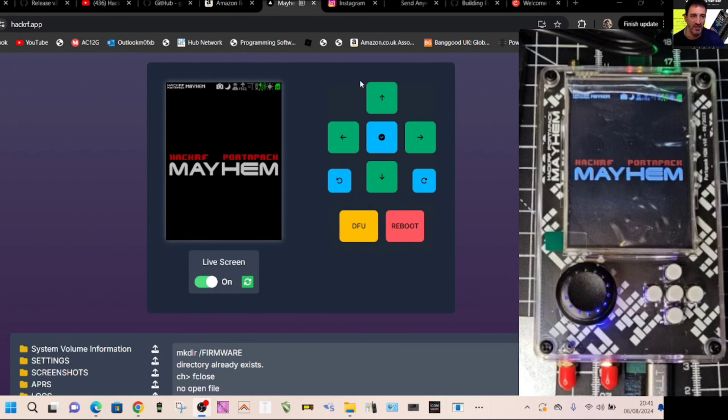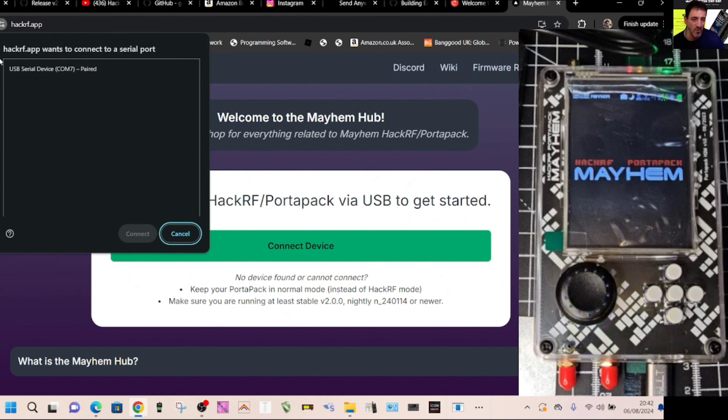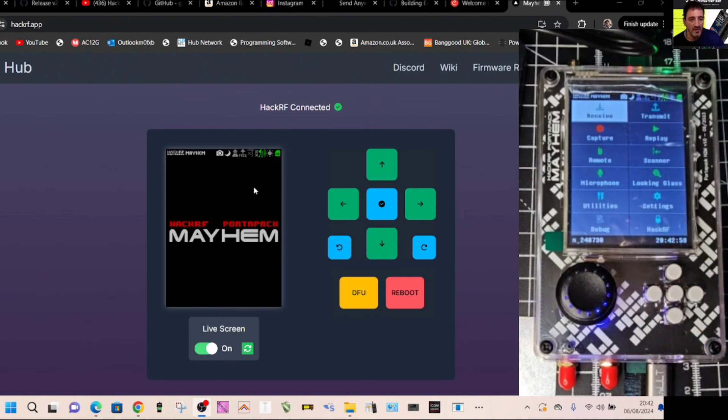In your browser, type hackrf.app and you'll get this window. Plug in your device — mine might automatically connect since it's already been connected — then select Connect. At the top it shows COM7; click that and then hit Connect. It will load up and you'll get a virtual screen of your PortaPack. Press the button on the device and there's a slight delay, but it should switch over.